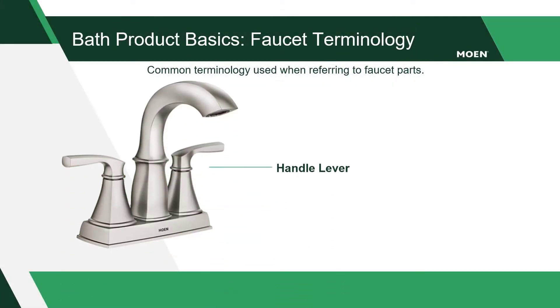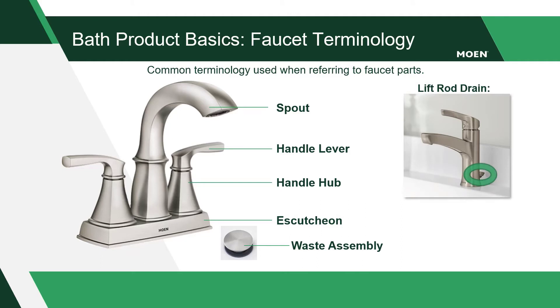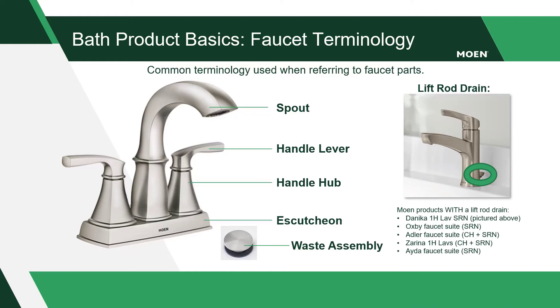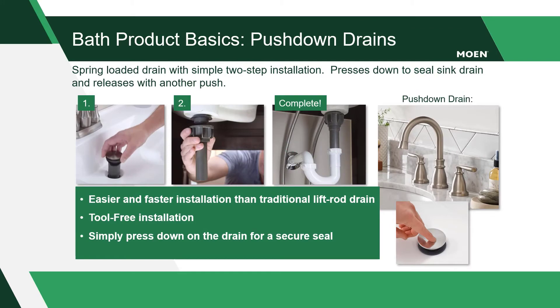Moen bath faucets use a handle lever to turn water on and off. Some models with handle levers may rotate independent of the handle hub directly beneath the lever, while other faucets have a one-piece handle assembly. Below the handle hub of a two-handle center set is the escutcheon. Once water is turned on, the water flows through the spout and drains out through the waste assembly. If your Moen bath faucet does not include a push down drain, then a lift rod is used to hold water in the sink. All Moen bath faucets sold on shelf at Menards include the drain assembly.